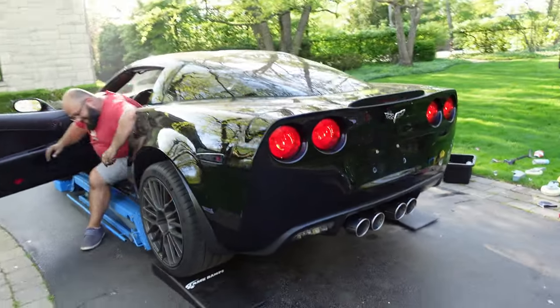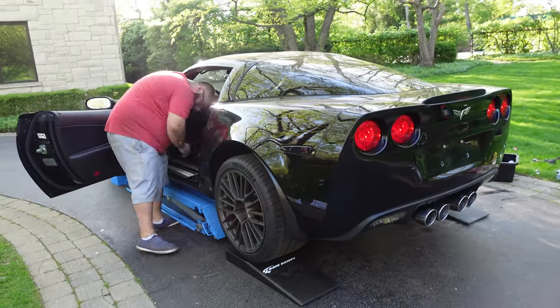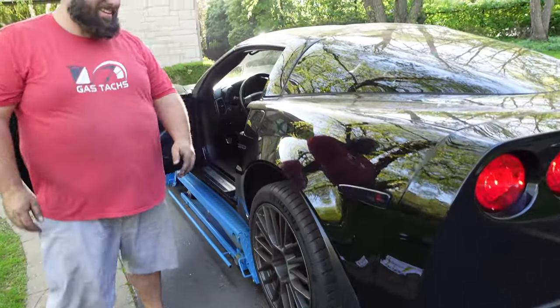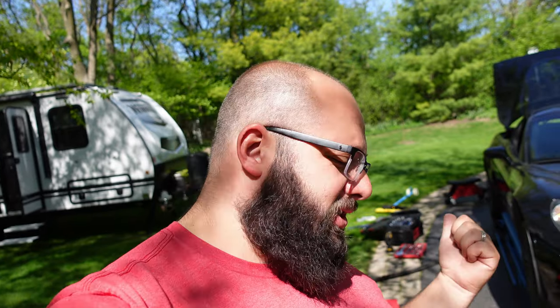Hey guys, welcome back to the channel. I'm Warwick and you're watching Gas Tax Garage. Today is a very unique day — a busy day. I'm in my driveway with my Corvette, listening to music out of my camper. If you've been following me for a while, you know I'm redoing my garage, so this is the only place I can work right now. I'm in the sun for filming, but I'm putting a new exhaust on the Corvette today. Let's jump right into it.